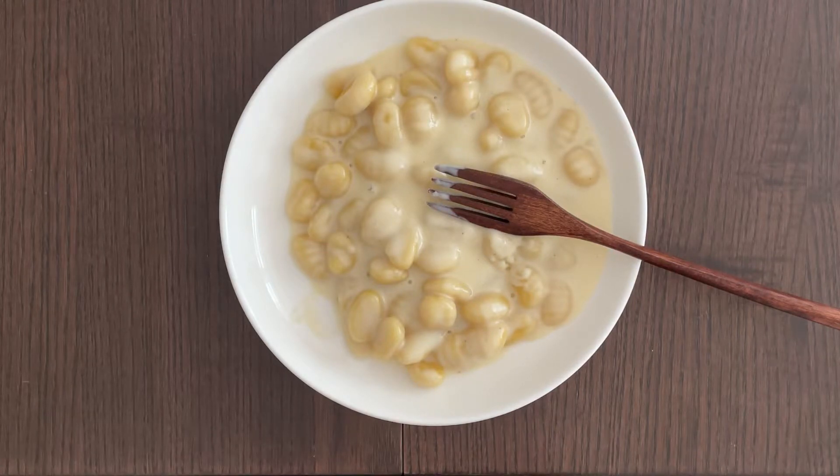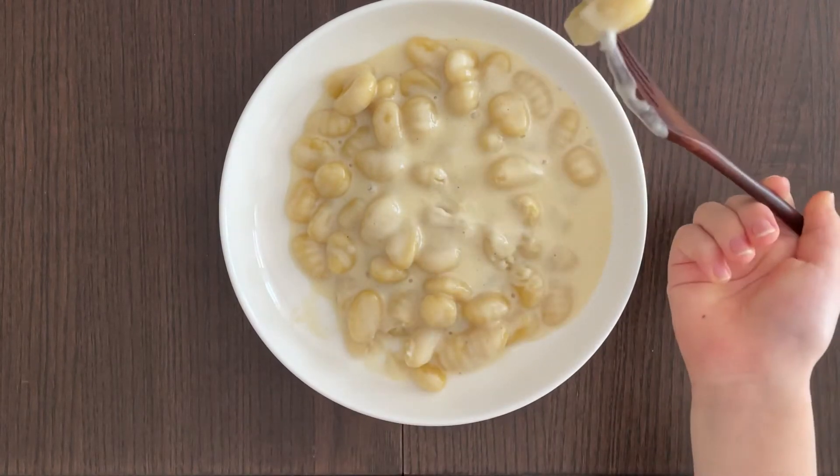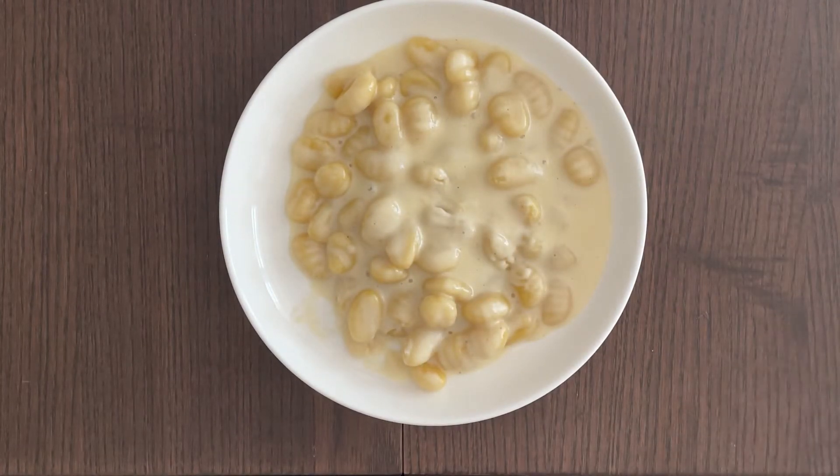Here comes my father — he's going to taste it. Pass it over. He said it's good! That's a compare and contrast moment. And that was a face I didn't expect!